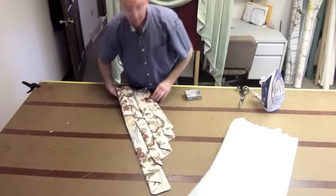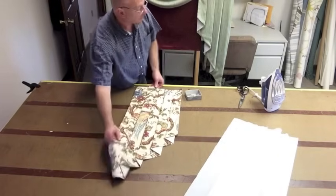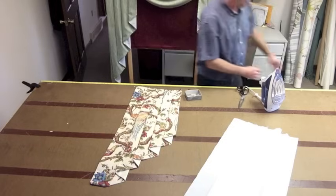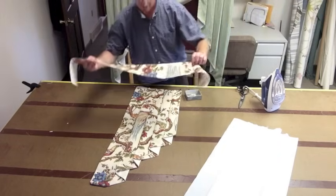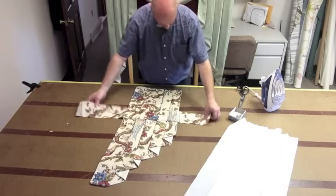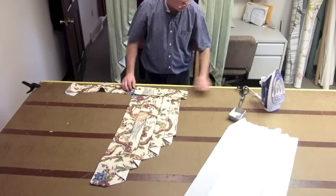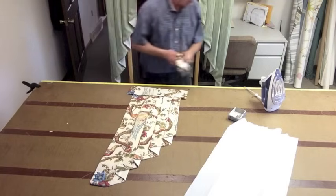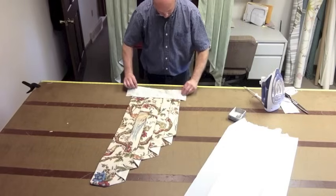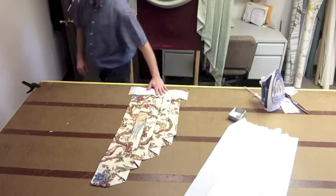And now the last step is to sew the top. To do that, I want you to cut a four inch strip of your fabric, just like this. And you can cut it down — you'd want it like maybe two inches on each side of this. We're going to go ahead and sew this down. We'll be right back.